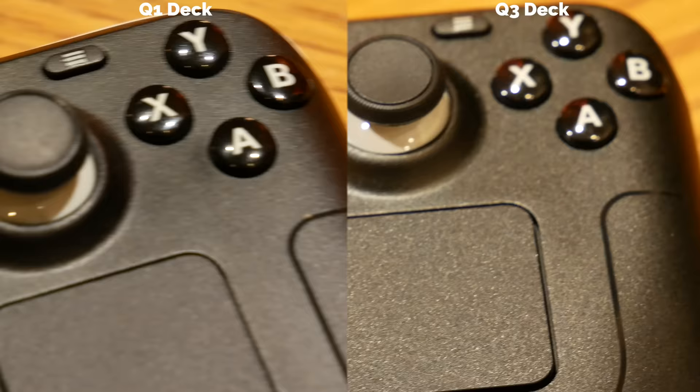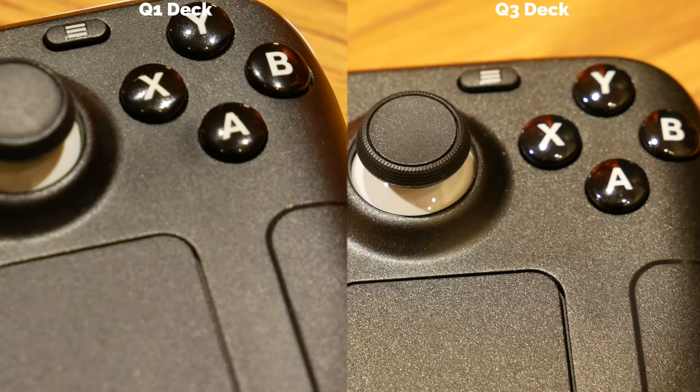Before we get to that, we should talk about the other differences I've noticed. The very next thing I found was that my new deck had a more distinct texture to the chassis. It's hard to capture on camera, but the difference is noticeable when you're holding it in the hand. It's grippier, and it provides a more solid hold to the unit, so it might go without saying that I much prefer the deck's new texture.